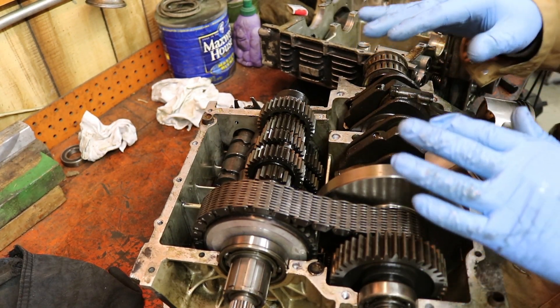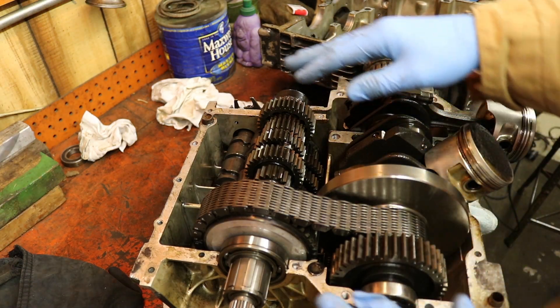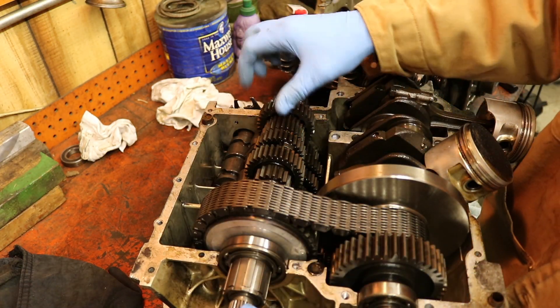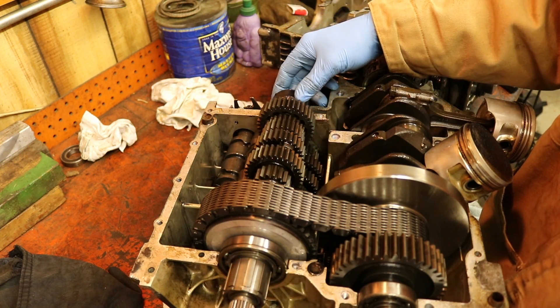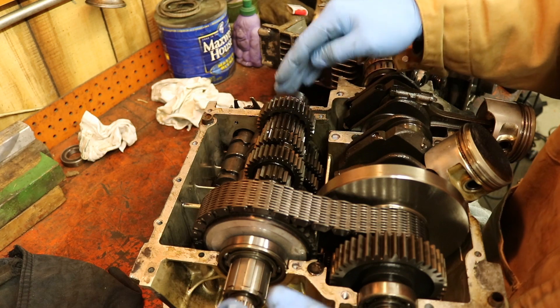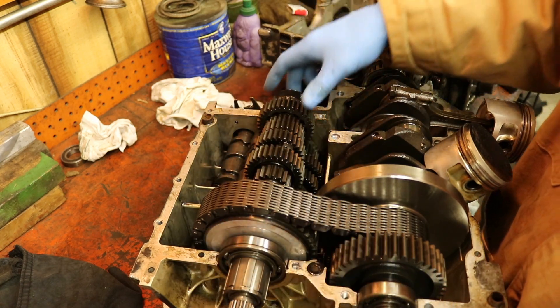My next step is to try and get this crank out. In order to do that, my instructions are to lift out the transmission main shaft first - that's all it says in the manual. Take out the transmission main shaft first, so hopefully the chain will easily come off that way.